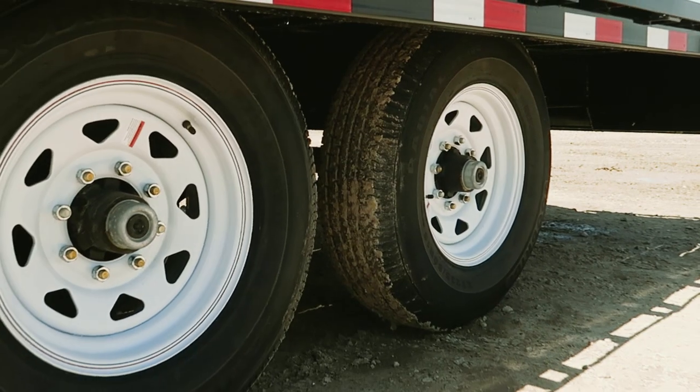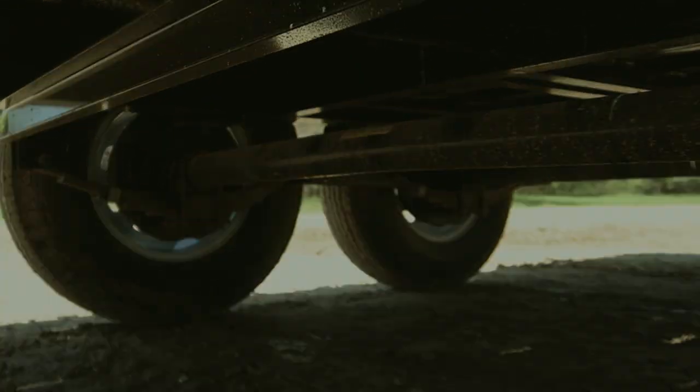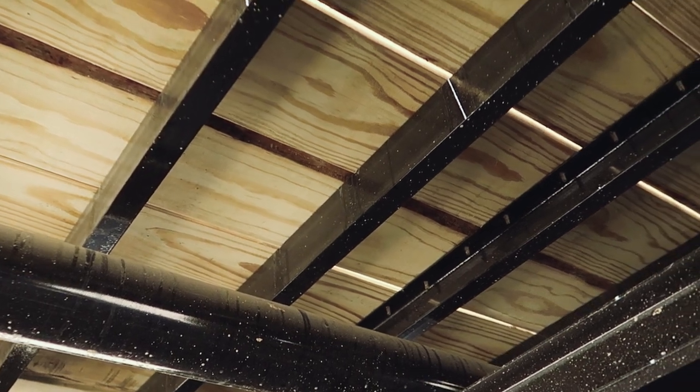For running gear, we have two 7,000-pound electric brake axles with spring suspension. This provides fast stopping power and a smooth ride. The 102-inch wide straight deck is built with the cross-members on 12-inch centers.